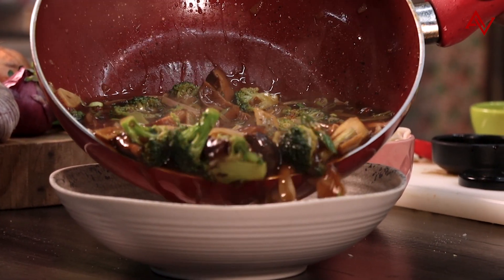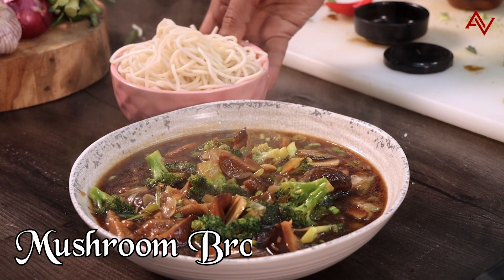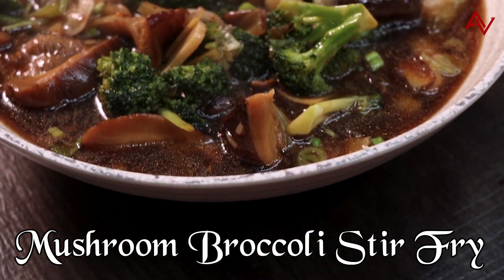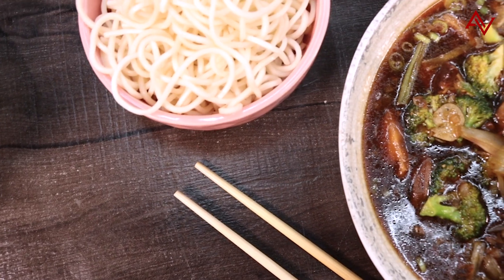Meal ready in 10 minutes — it's time to serve. So next time when you're hungry and too tired to cook, make this lovely mushroom and broccoli stir-fry. I'll see you very soon with another recipe. Make sure you like, share and subscribe to our channel. I'll see you soon. Take care.